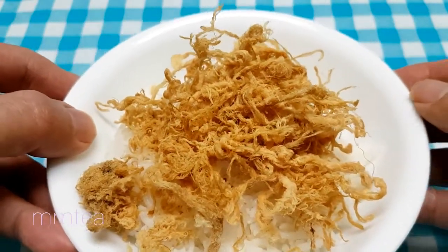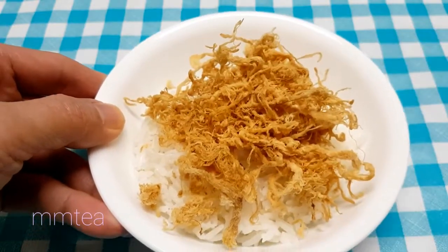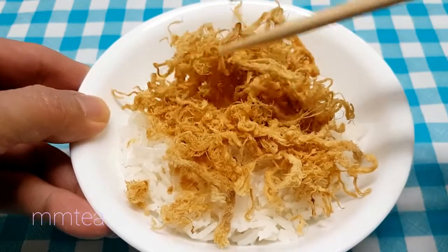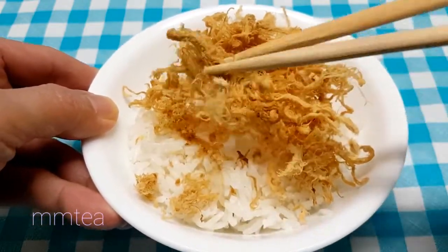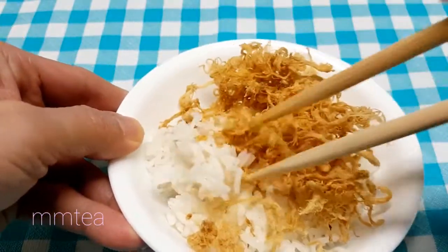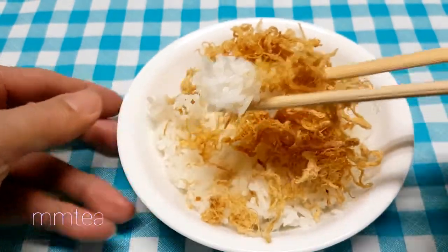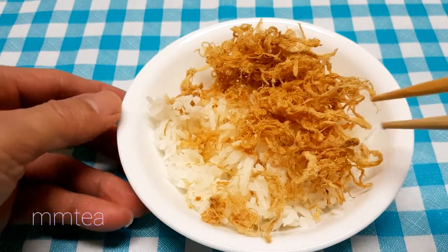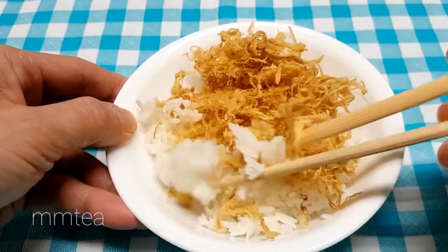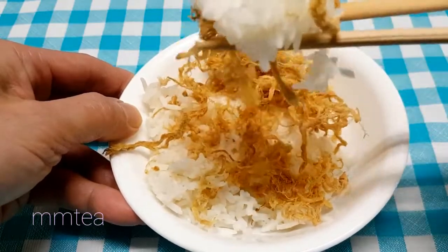Let's take a look at the meat floss. The beef version has been pulled. Let's get started.